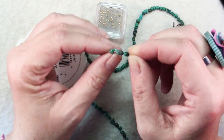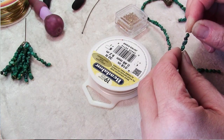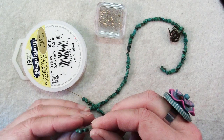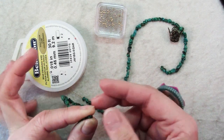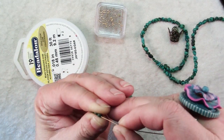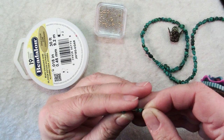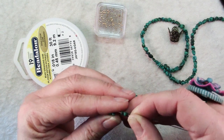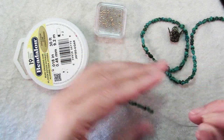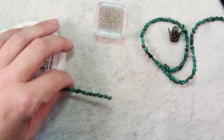Rather than dumping them off this strand and then having to string them one by one — and of course where these are chips you've got to turn them about and find the hole — what you can do is grasp what you can between the thumb and index finger of your non-dominant hand, like four of these is good. Just pinch them right in between those two fingers and then you can take your bead stringing wire and sometimes get all four of them through at once. So string all of the beads you need onto your bead stringing wire.